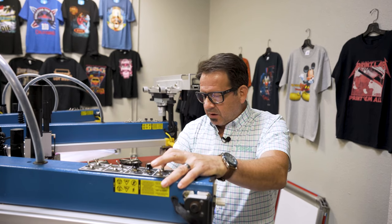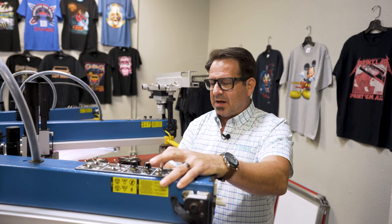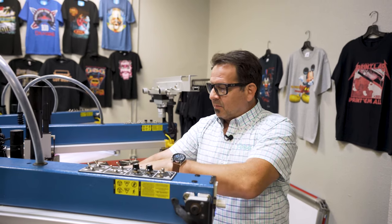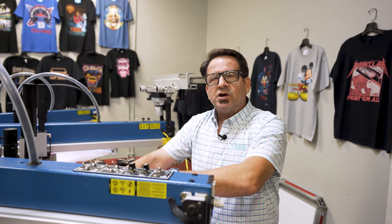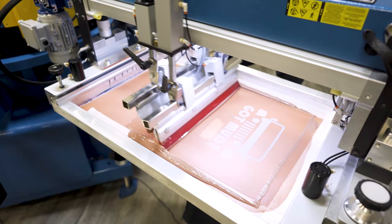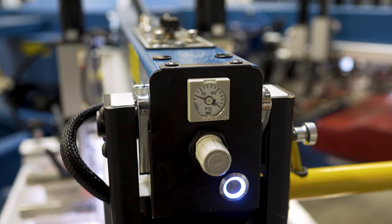For this specialty print, we're going to use a 110 mesh screen, and we've coated this with Ulano QXO emulsion with a 1-over-2 pass. So we have a not-quite-thick stencil, but a really nice ink well underneath it. We're going to use a 60-durometer squeegee, with about a 12 to 10-degree angle. We're going to print at a moderately fast print speed, running at about 20 PSI, and we're going to do a double stroke.